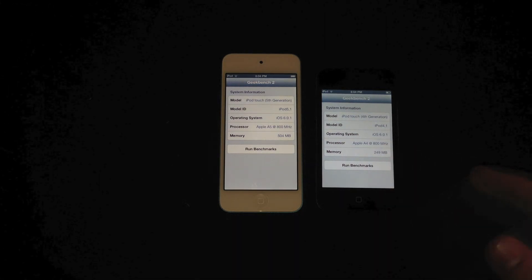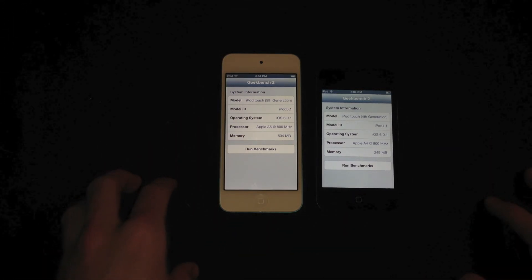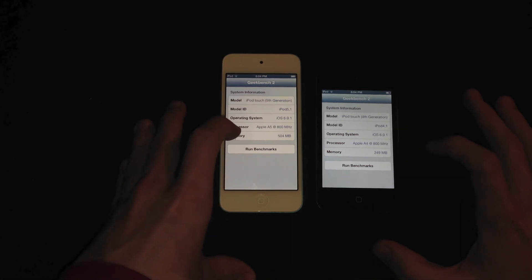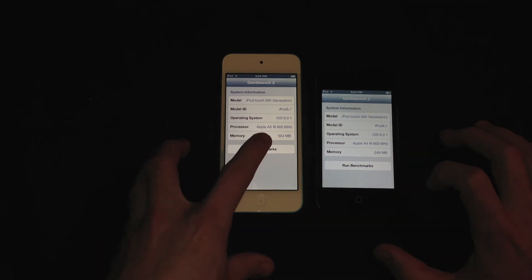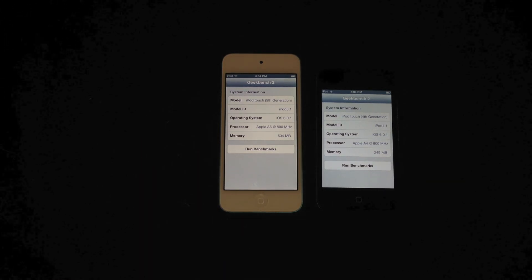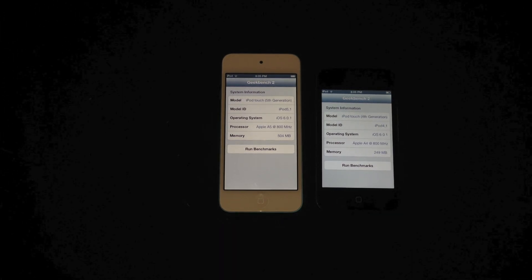The fifth generation is much more powerful than the fourth, but the fourth is still pretty fast compared to other MP3 and gaming devices out there. I'm going to leave you with Geekbench 2 running on both — both are running iOS 6.0.1. This is the A4 versus the A5. The fourth generation has 249 megabytes of memory and the fifth generation has 504 megabytes — something Apple doesn't tell you, which will definitely show in the Geekbench scores.